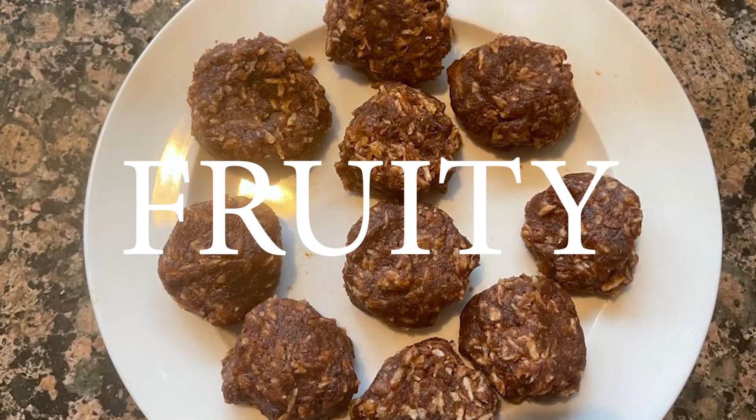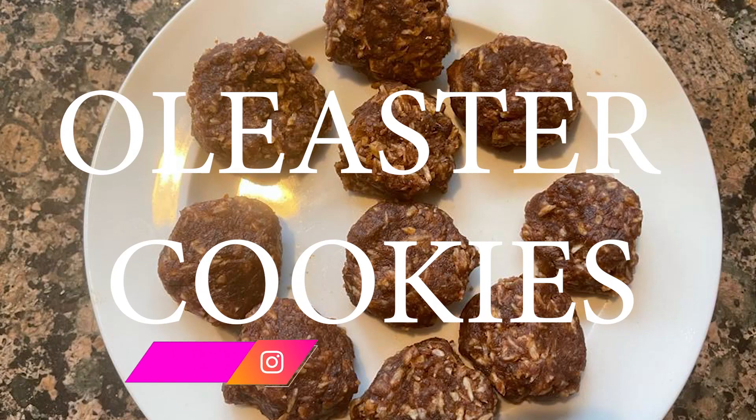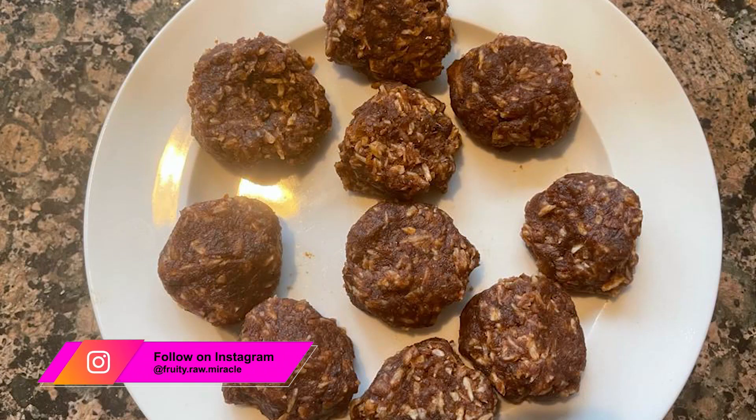Hi, this is Fruity. Today I am making oleoster cookies that are very good for the bones and osteoporosis.